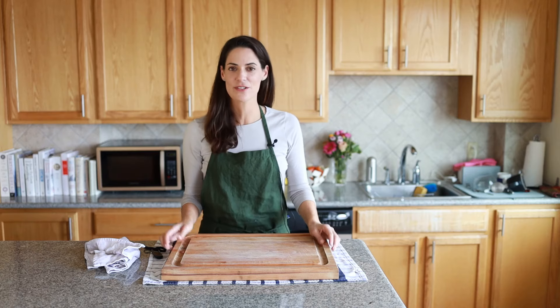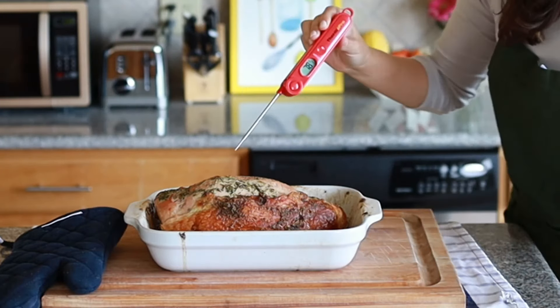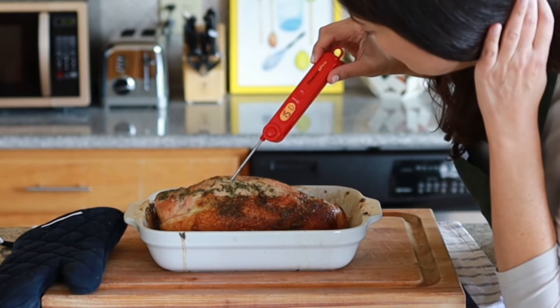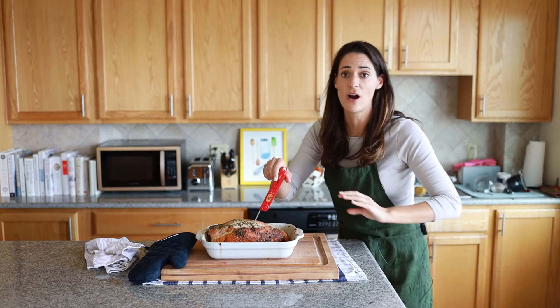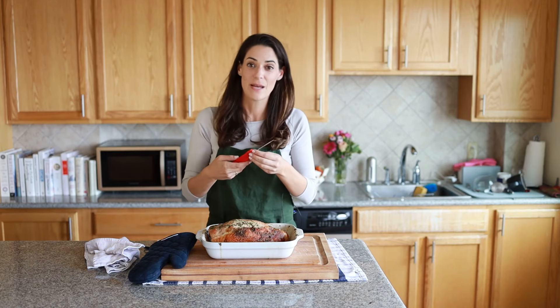It's been about an hour, so let's check on the turkey. What we're looking for is 155 degrees in the absolute center. We're reading 151, 146 — so this is not yet cooked through. We're going to put it back in and set a timer for about 10 more minutes.